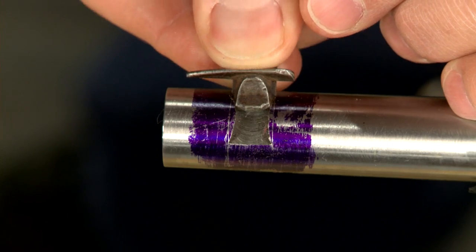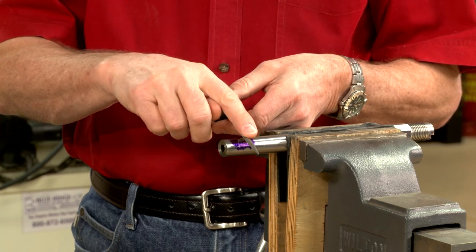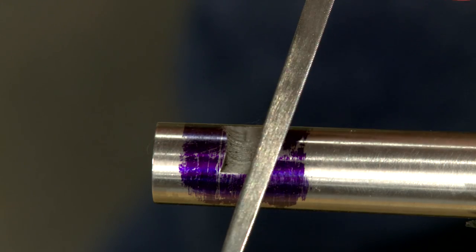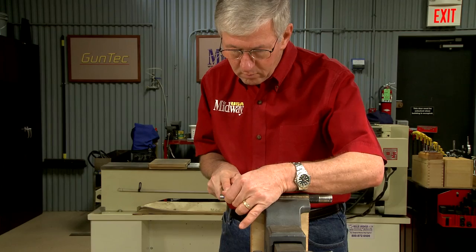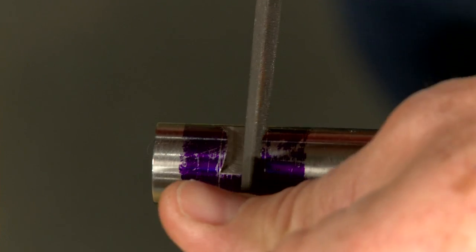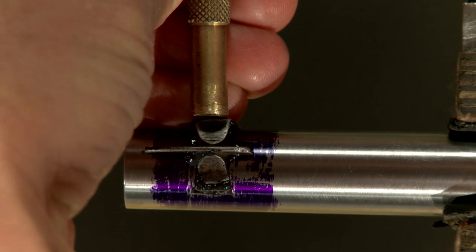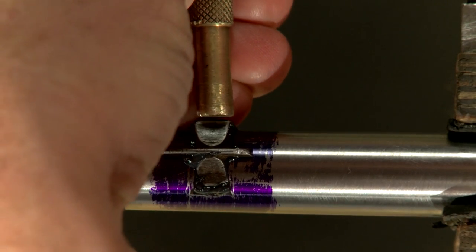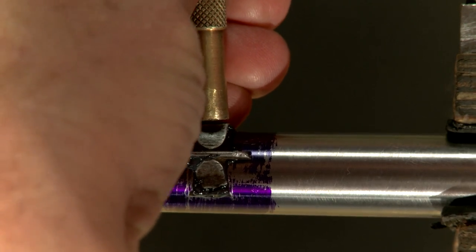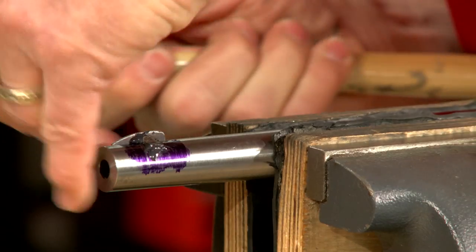Dovetails are always cut a little undersized, so I'll use a triangular file with one side smooth to open the slot to match the sight. Once the dovetail is filed to the proper size for a tight fit, I'll drift in the sight using a bit of grease to prevent galling. The sight should always be drifted in from the right side.